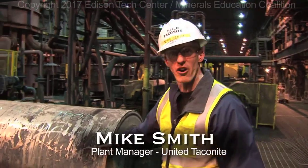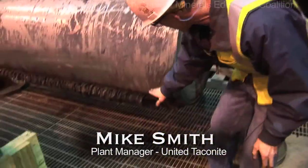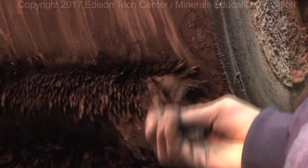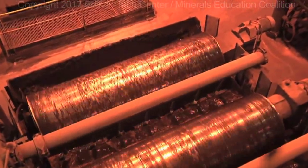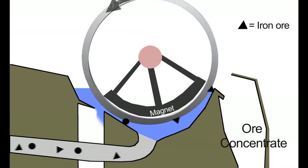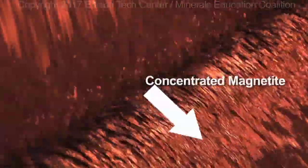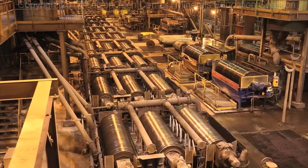Here you can see a magnetic separator that's out of service, which makes it easier to explain how it works. You can see down at the bottom that when we pull it out, magnetic material is still stuck to the magnet. The magnet is attached to the shaft, and the drive unit rotates the outer shell around the fixed magnet. The magnet picks up the iron units, carries them up to the discharge lip, and dumps them over. Everything that is not iron-based falls out the bottom into the tailings. For every four tons of material that comes in, one ton stays in the process and three tons go out to the tailings.